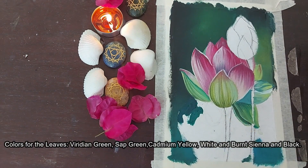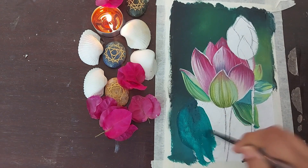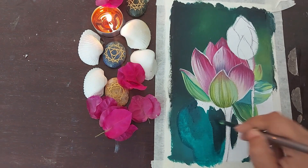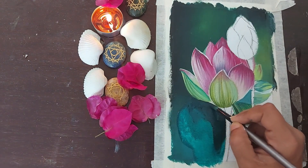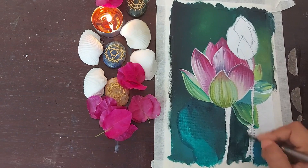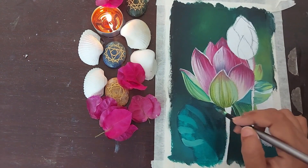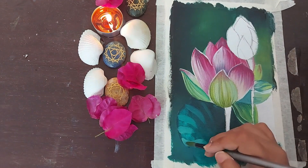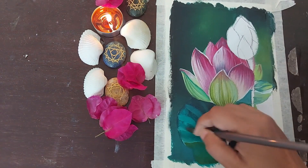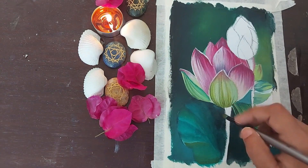Viridian green was applied to the base of the leaf. However, the color doesn't remain the same throughout — it's darker in certain areas. To achieve that darkness, a little bit of black was added to the viridian green. To show the curves and bends, a lighter color combination was made by mixing viridian green with white. With that, I pulled a few thick lines along the edges and tried to blend them lightly with the base coat using a slightly damp brush. A little bit of sap green was also added to the sides so that while blending, it would blend smoothly with the base coat.